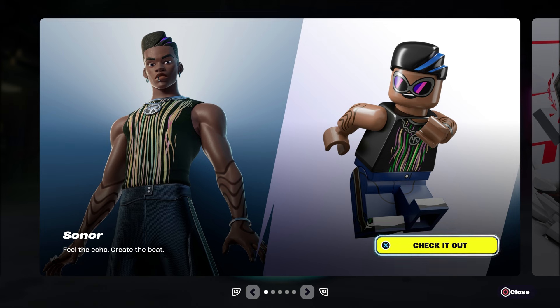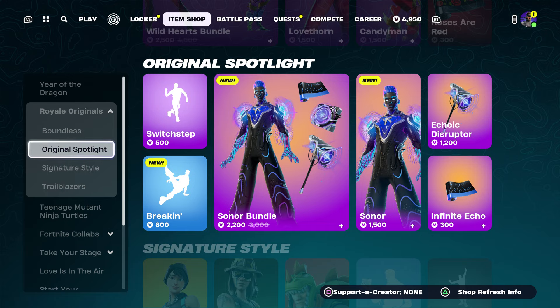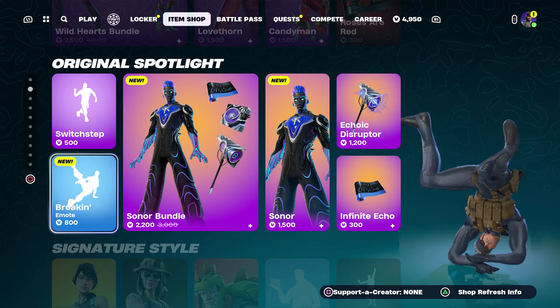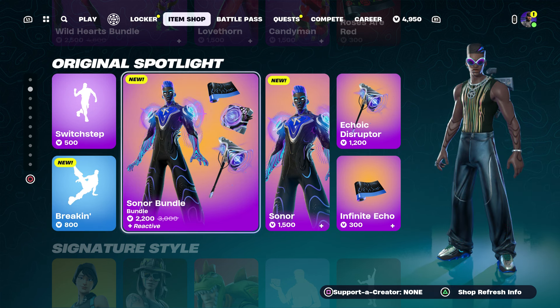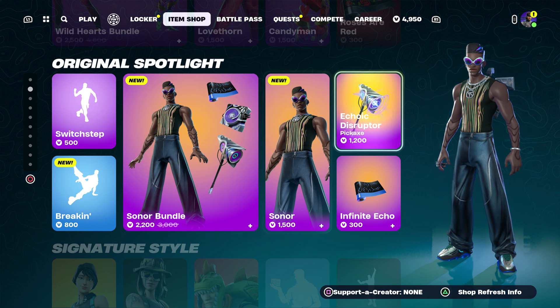First thing first, let's review the skin. I know some people are a little bit confused like, wait, is this new? No, it's not new — kind of funny, they put this as new but it's not. But we do have a full bundle.